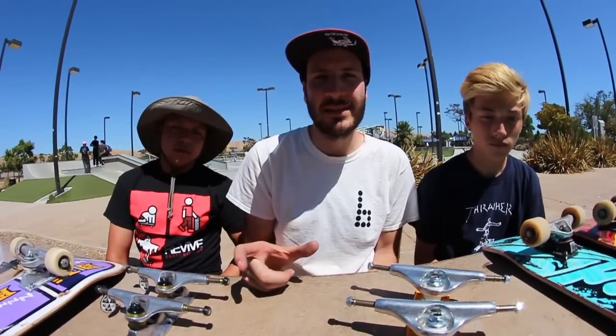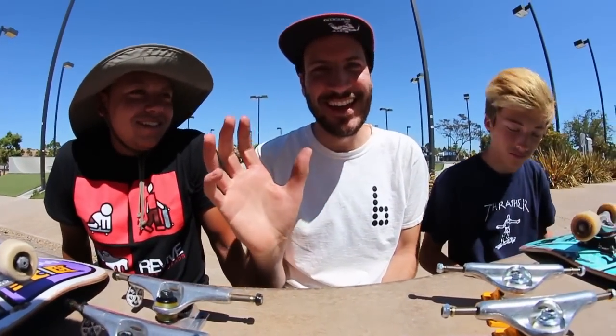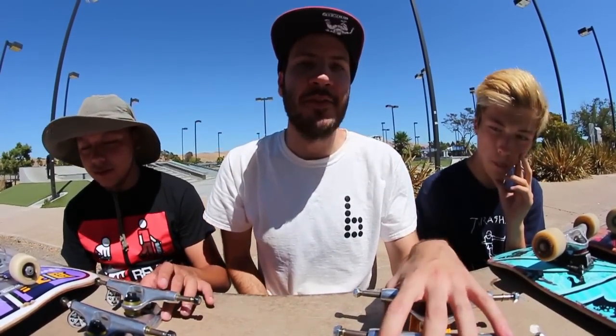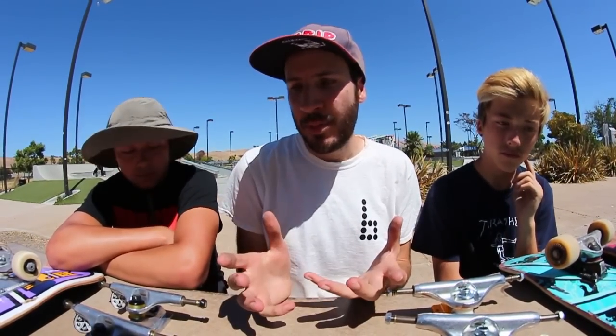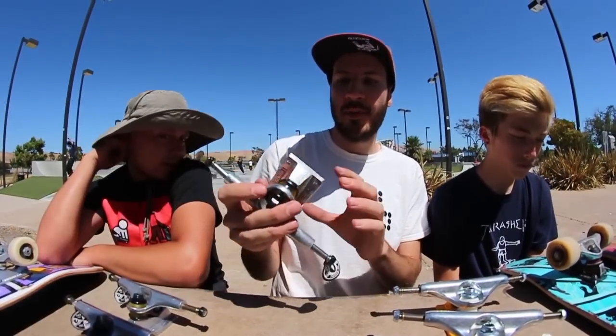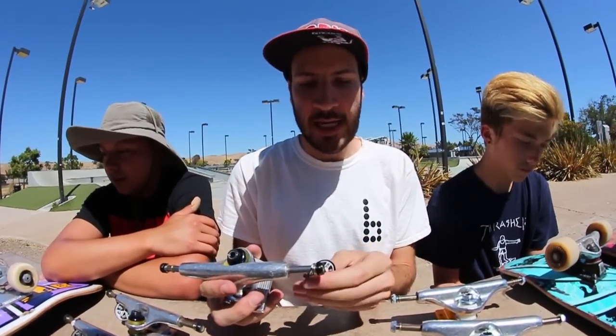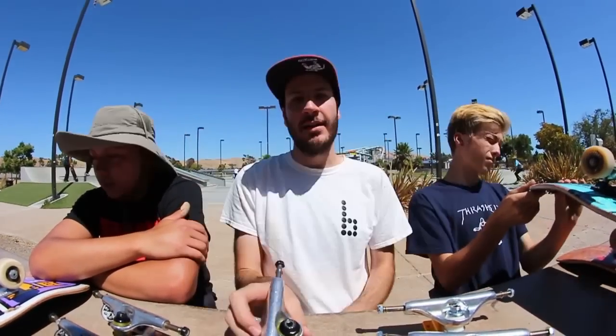Every company is different, and honestly that was news to me when I started going to shops more. I thought it was as simple as: I skate 7.75, can I get 7.75 Independents? I'm obviously a beginner and I'm learning, but I wanted to share this knowledge with you, especially because you guys have been asking. If you go to the shop and ask for help, they're going to help you out. If you go to Red Curbs and say you skate an 8, they'll help you find the trucks you want. But if you wanted to be a boss, you could use the information in this video and say: I need Thunder 147s please.